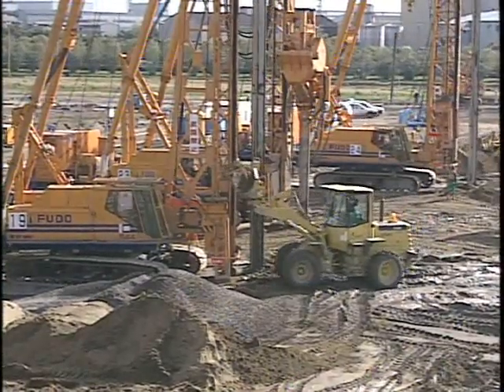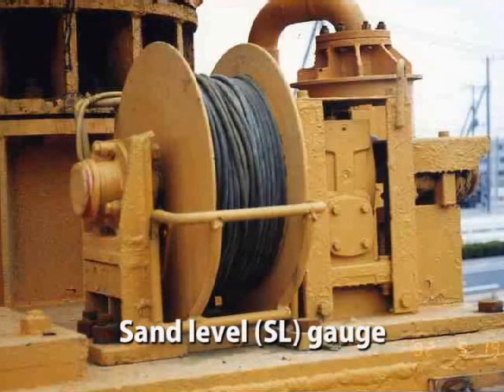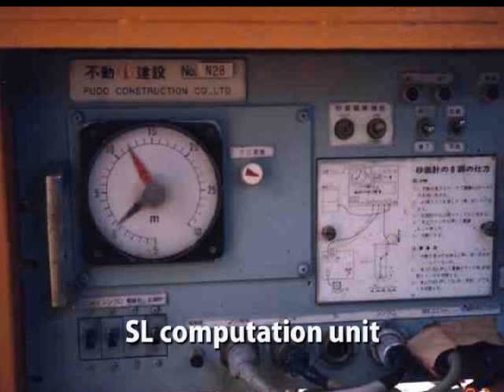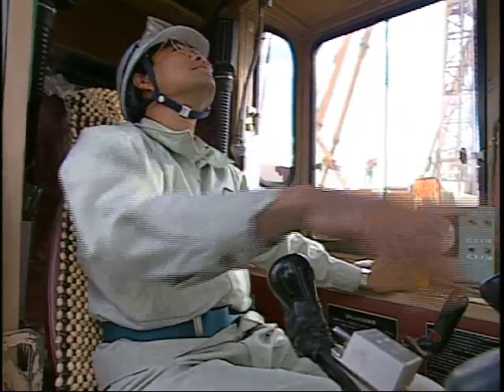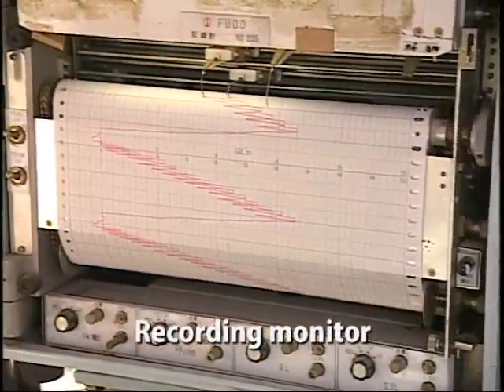Implementation is controlled in real time. The depth of the casing pipe tip is monitored with the ground level gauge and the upper level of the sand in the pipe by a sand level gauge. For each withdrawal of the pipe, the quantity of sand discharge is controlled in real time and recorded.